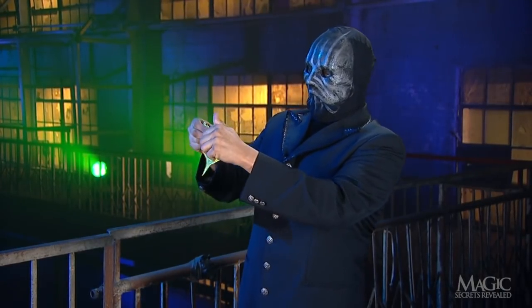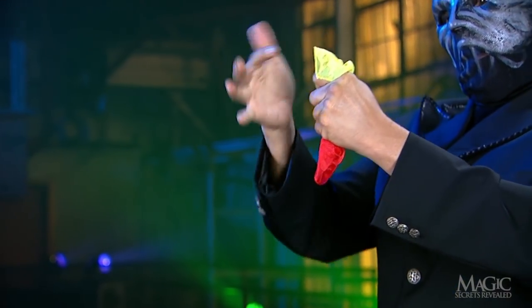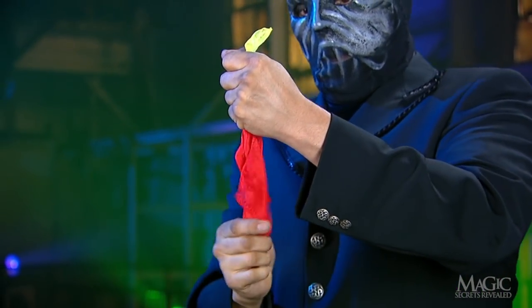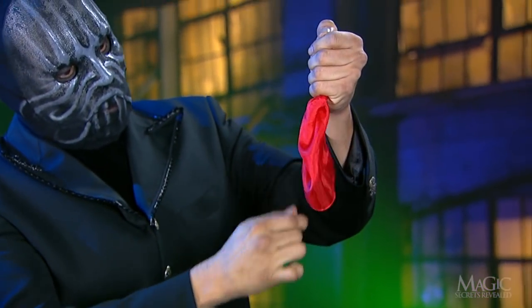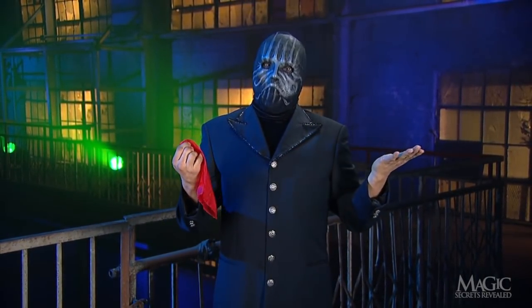He stuffs the yellow handkerchief into his empty hand just as before. This time when he pulls it out it's red — red yellow, yellow goes in, red comes out — all the way out, and his hand is empty. The perfect trick.